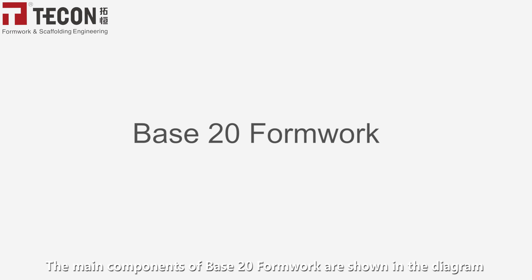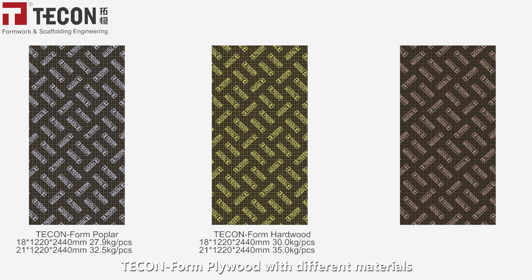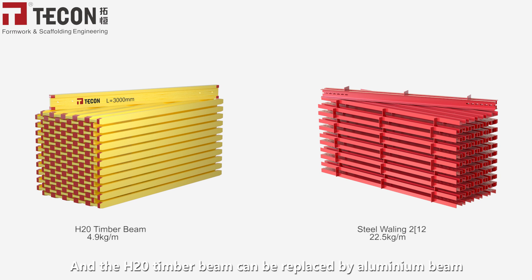The main components of a Base 20 formwork are shown in the diagram. The deck is made from plywood with different materials, the H20 timber beam, and steel waling. The H20 timber beam can also be replaced by an aluminum beam.